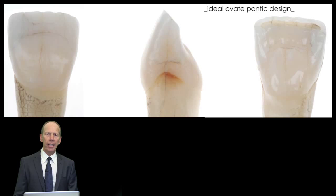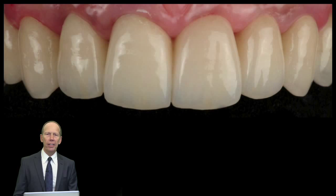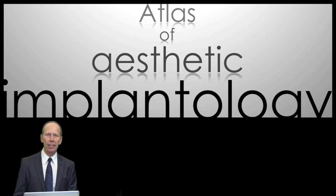The next thing I want to explain is the Ovid Pontic. We have a few cases and we as dental technicians have to know what an Ovid Pontic is and how we have to deal with it to make it a success. It's a very easy technique and I will explain that. Here you can see an end result of the Ovid Pontics. The purpose of an Ovid Pontic is to come out of the gingiva like a natural tooth. It's very easy to maintain for the patient, and I will show you how.